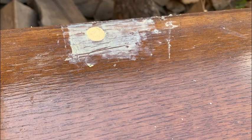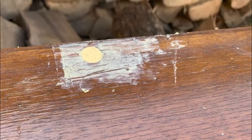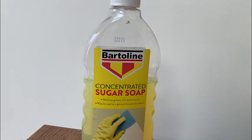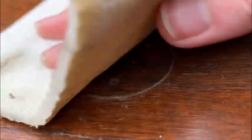I filled in the two holes with wood filler before getting started on prepping the rest of the unit. I started by giving the piece a full clean with sugar soap diluted in warm water, and then scuff sanded it with 180 grit sandpaper.